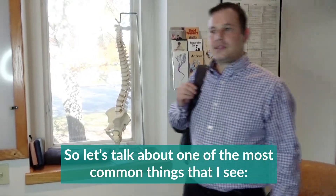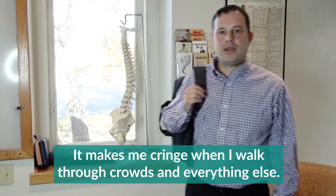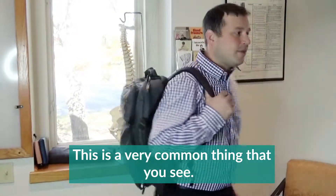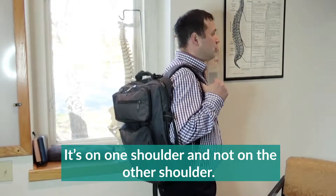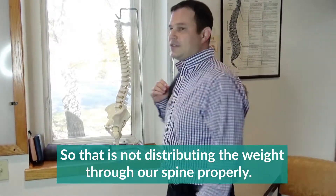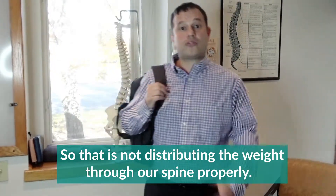Let's talk about one of the most common things I see people doing that makes me cringe while walking through crowds. This is a very common thing — carrying a bag on one shoulder and not the other, which does not distribute the weight through our spine properly.